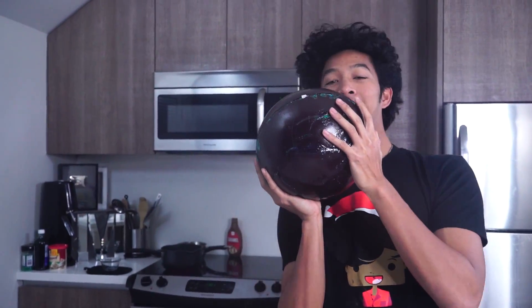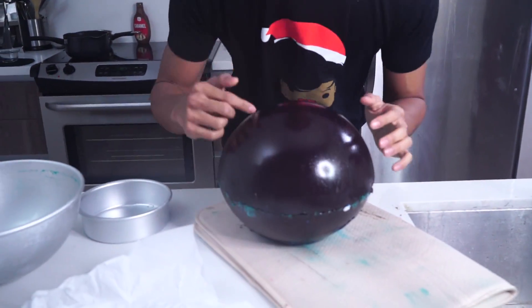If I try to play basketball with this thing, it's not gonna work. This would shatter so hard if I threw it off my balcony, but I'm not gonna do that.